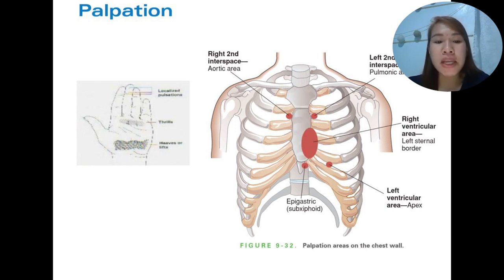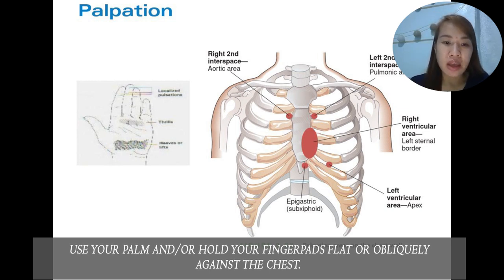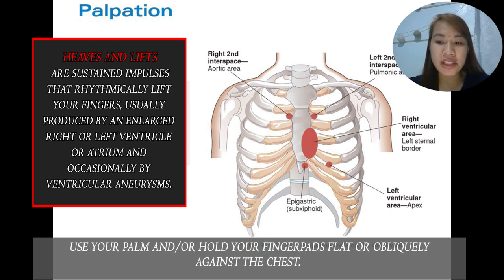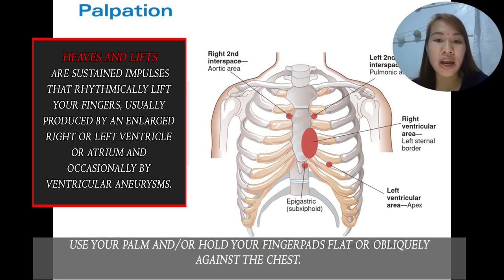For palpation of heaves and thrills, we use the palm. Heaves or lifts are sustained impulses that rhythmically lift your fingers — that's why they are called heaves or lifts. They are produced by an enlarged right or left ventricle or atrium, and occasionally by ventricular aneurysms. For thrills, press the ball of the hand firmly on the chest to check for a buzzing or vibratory sensation caused by underlying turbulent flow.